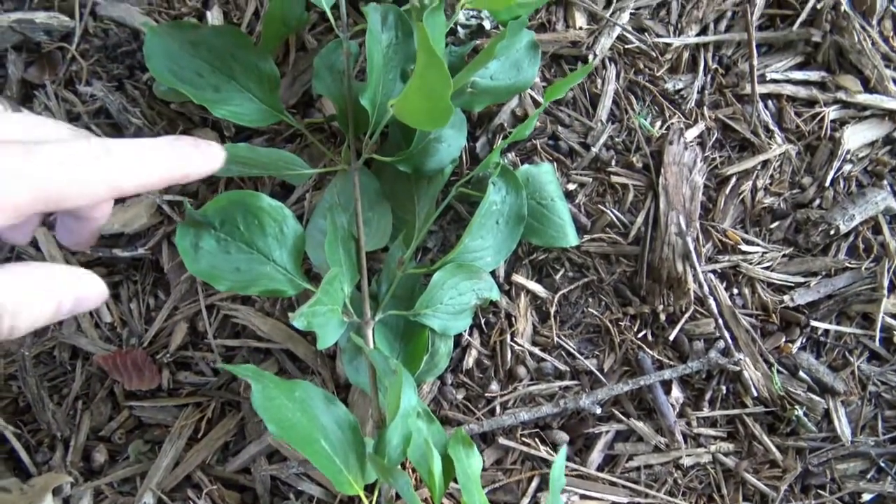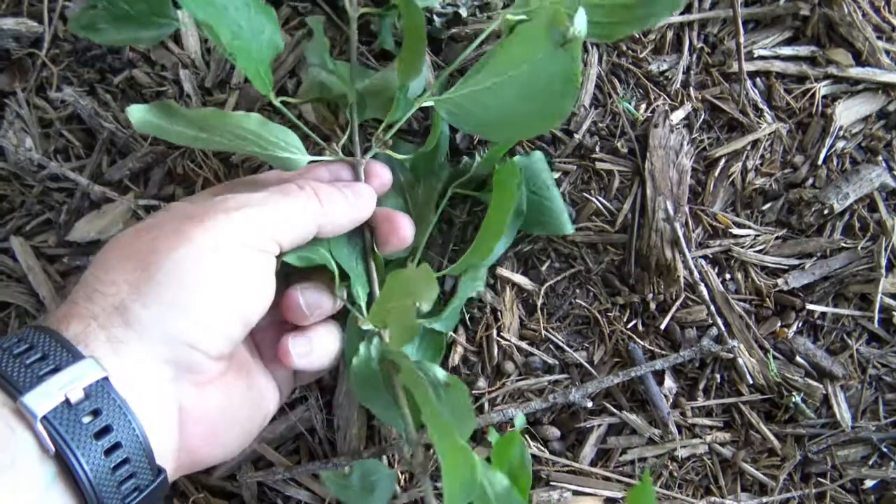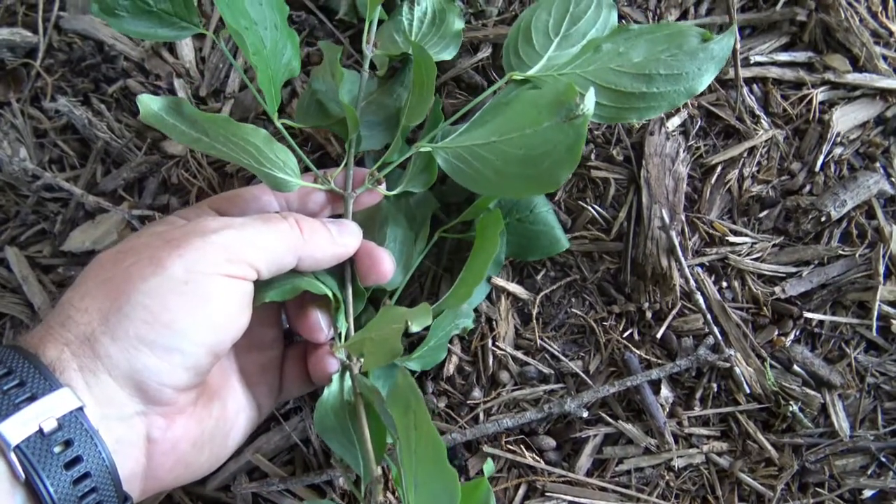Like most of our dogwoods, the Cornelian cherry has leaves, branches, and buds that are oppositely arranged.